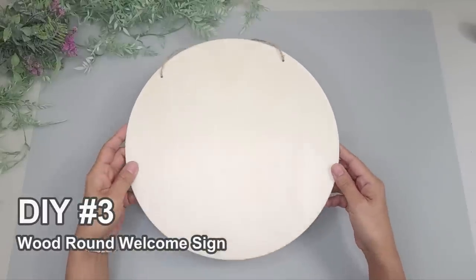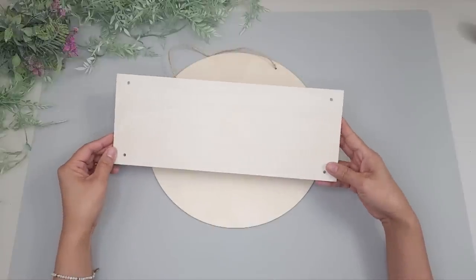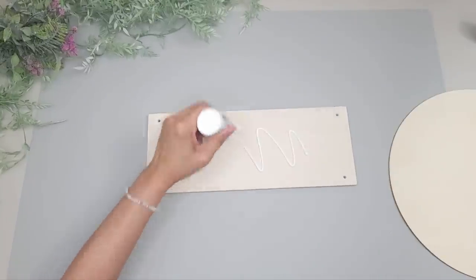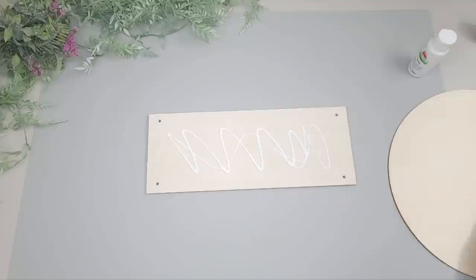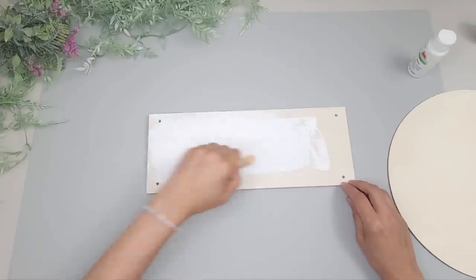For the next DIY I'm going to be using one wood round from Dollar Tree and a wooden rectangle hanging shelf from Dollar Tree as well. It came with a metal ring and some rope but I'm just going to use the shelf portion. I paint the wooden shelf white using white acrylic paint from Apple Barrel, brushing it on with a foam brush.